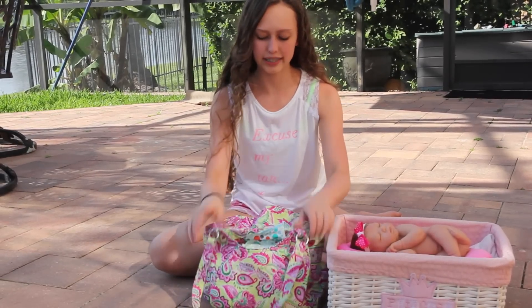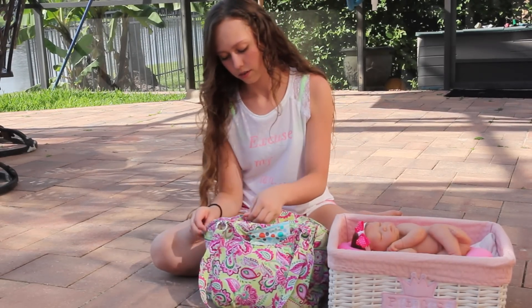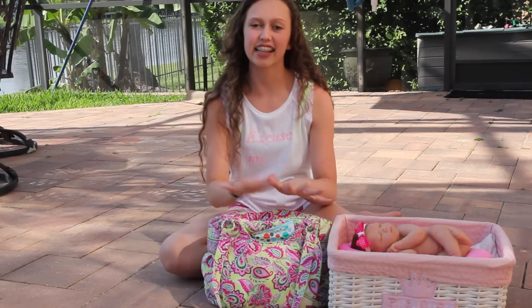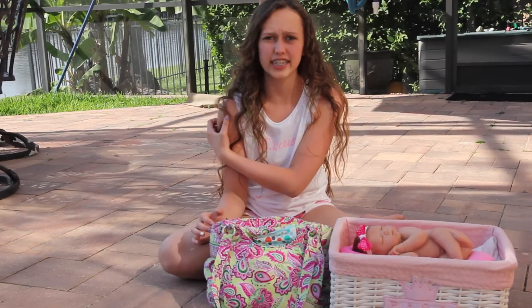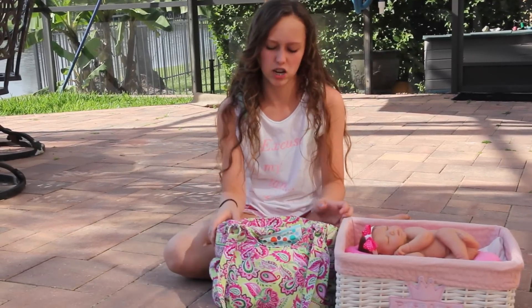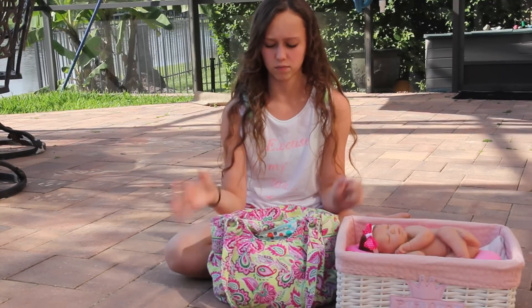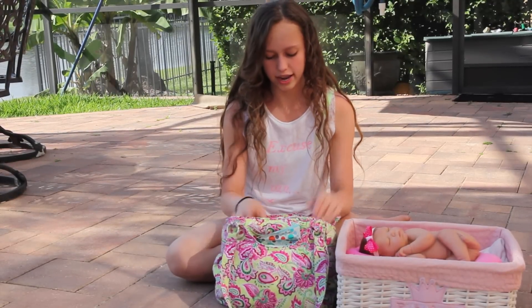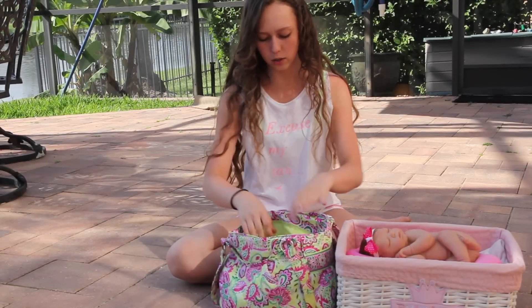By the way, this isn't like a real diaper bag. I just like using it because it's small and it has a lot of pockets. I don't really like taking a huge diaper bag — I think it's kind of hard to handle and this fits everything. So I just use this bag. Anyway, inside it has three little pockets.